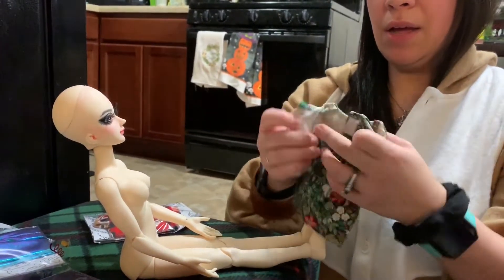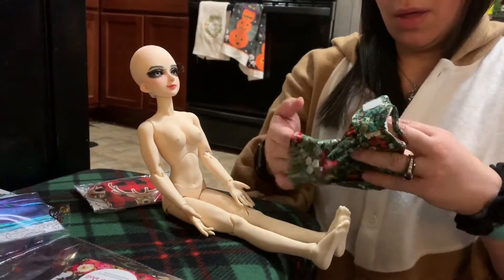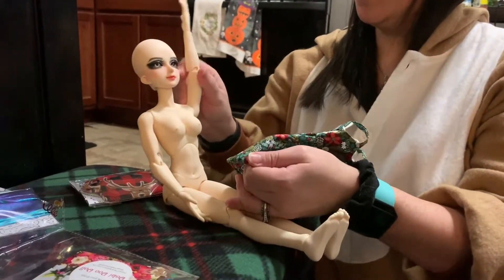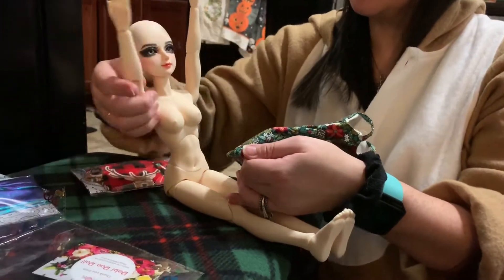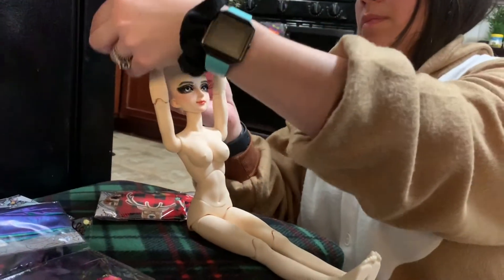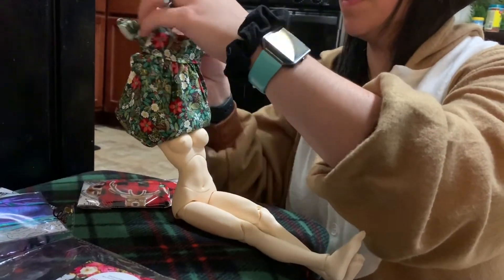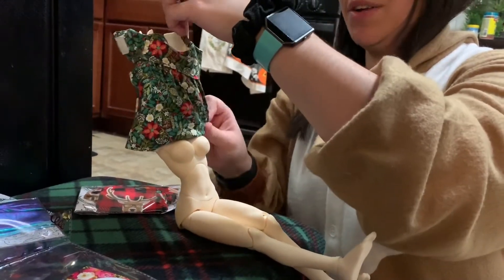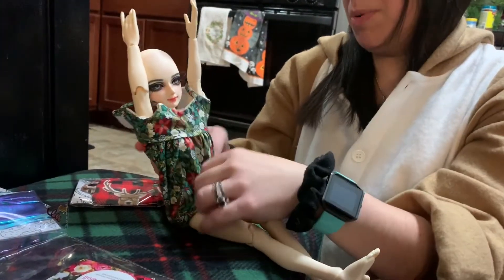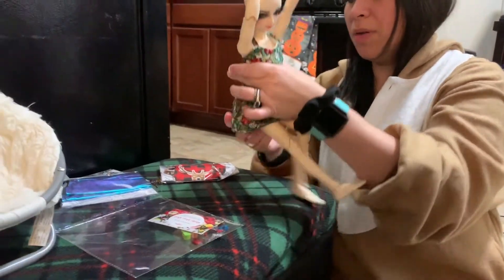Let's see what they look like so that you know, if you end up getting a Miro doll Lily, what clothes fits her and how it looks. So I'm going to put her hands up. I actually haven't tried any of this clothing on her yet so I will find out too if they fit. If they don't, we will find out together. She's supposed to be able to wear all the same clothes as a minifee, so everything should fit.